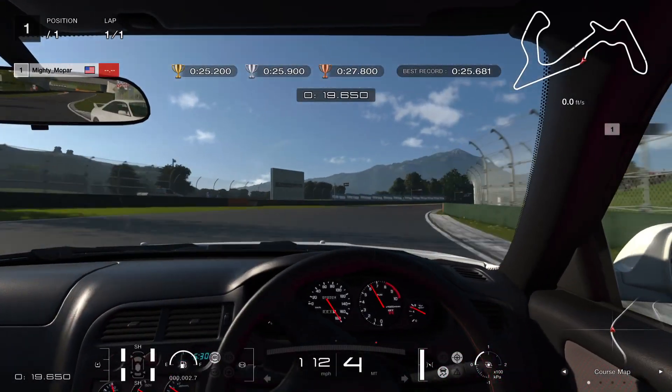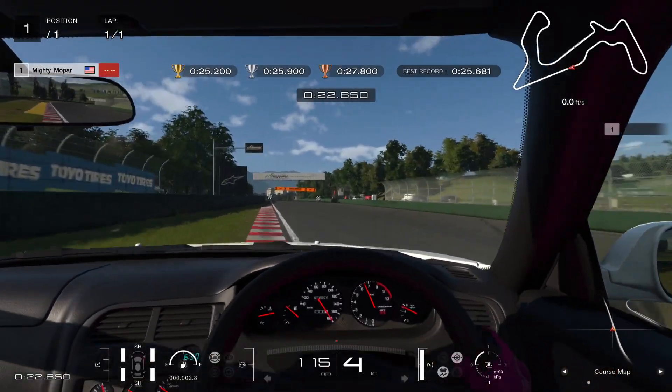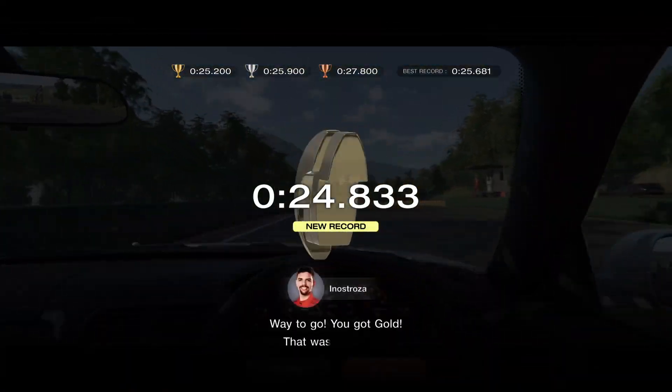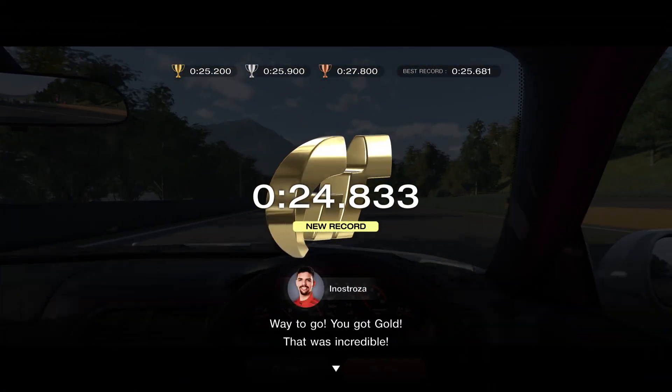Ease your steering into this one so you can really run out wide. A little sketchy there, but we managed to pull it off — another goal!